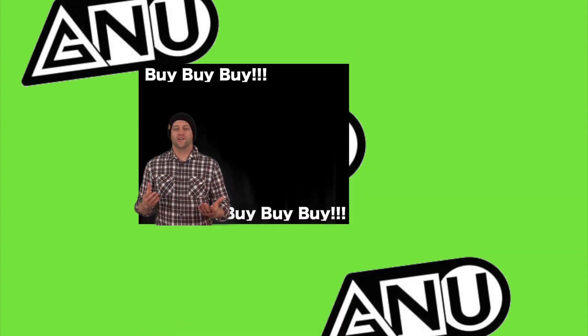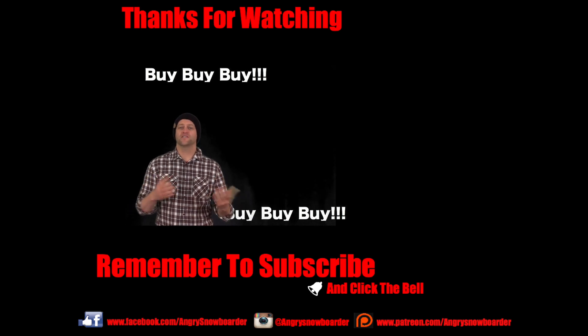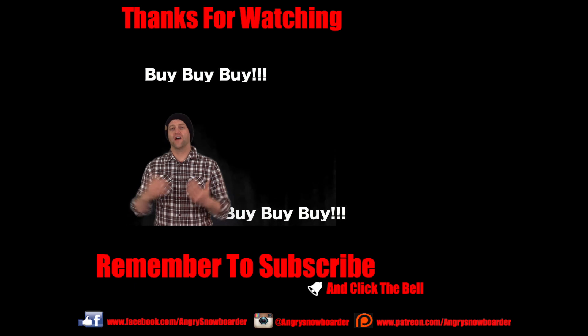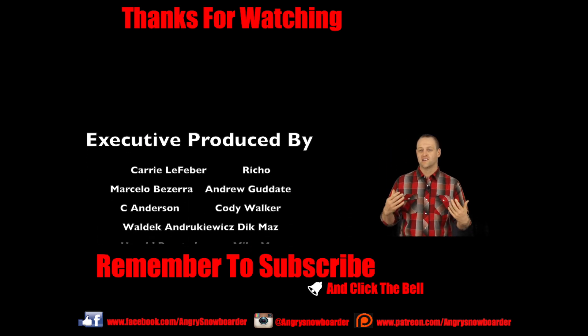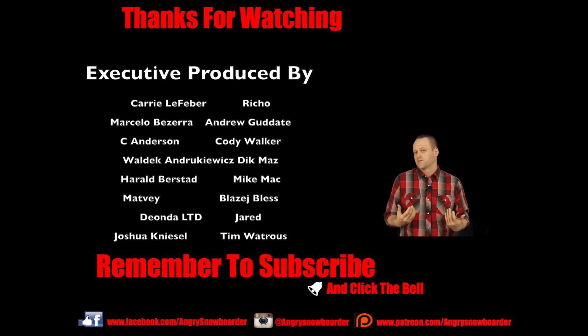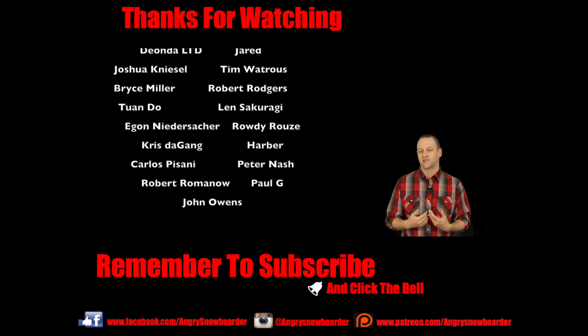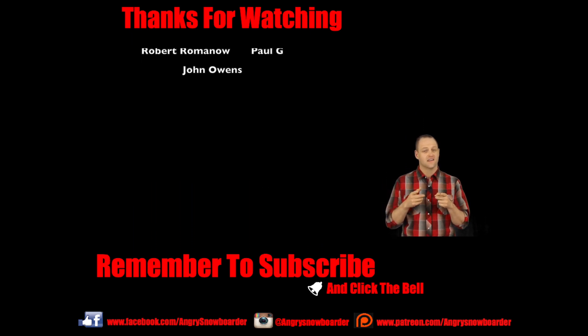Now that you've decided what snowboard you're going to get, if you're shopping local — awesome, slap your local shop a high five and tell them they're killing it. For those of you buying online, shop from one of the links down below to support us and get a deal on your snowboard. Don't forget to subscribe to our channel so you can see all the snowboarding content we're putting out — smash that bell so you get a notification, and I'll see you guys in another video.